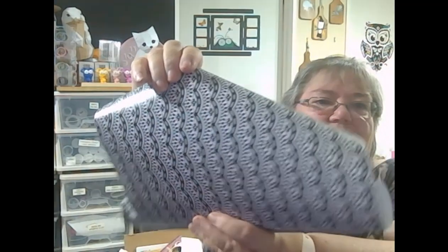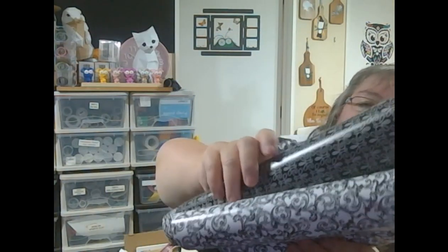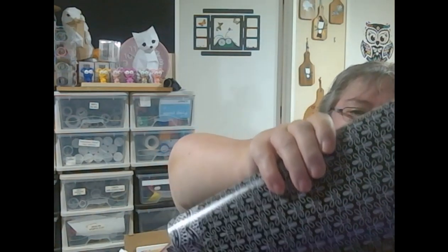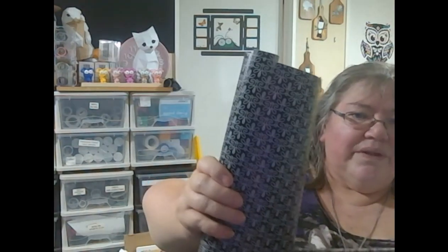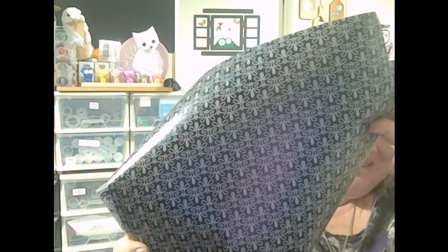And then in the other roll you've got three different black and whites. Now this is one of the black and whites. That's the other black and white. And there's a third black and white in here. That's the other black and white — hold it still enough for you to see. And you've got two sheets of each of those colours in there. These are amazing to use as layers for your cards, because you can just layer them all up.